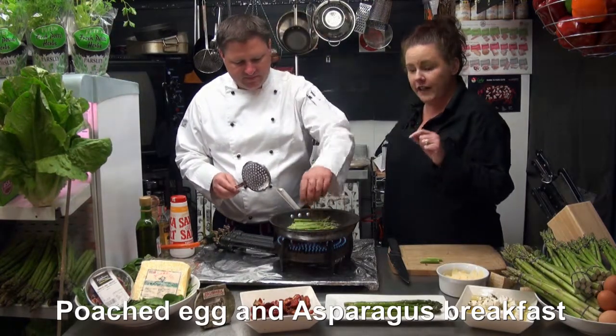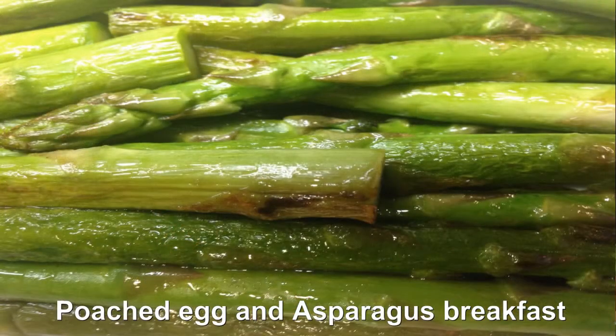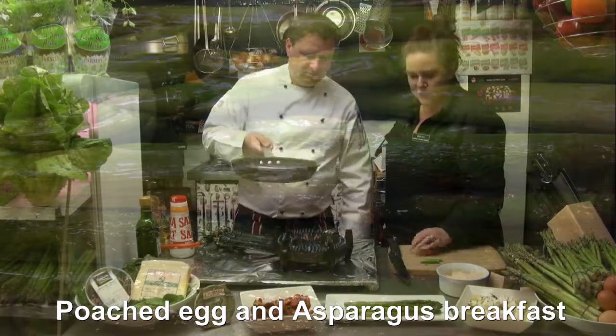You can see it's just starting to change colour now. You get that iridescent, really shiny green come out of them. They're beautiful. So just cook until they change colour.